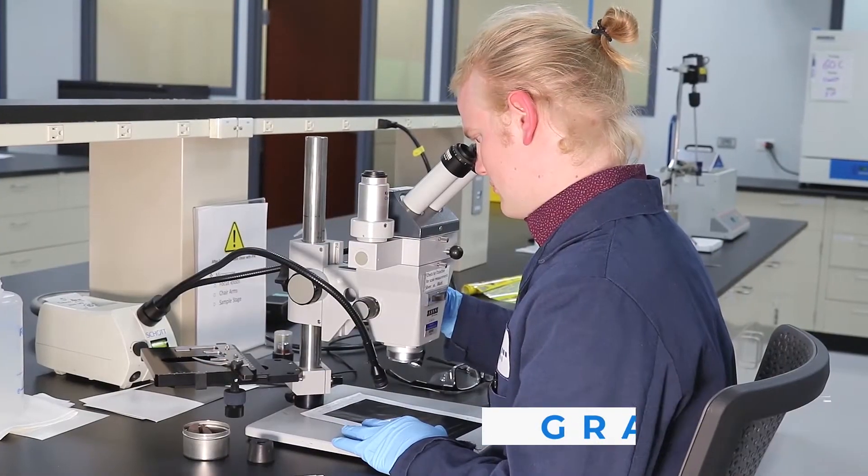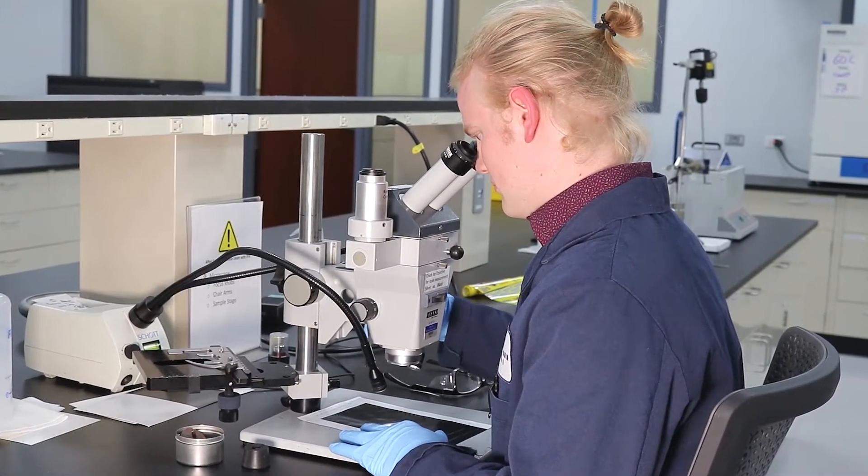I'm Grant Benteen and I'm a UV research chemist in the UV flexor group at Inks International at our R&D location here in West Chicago.